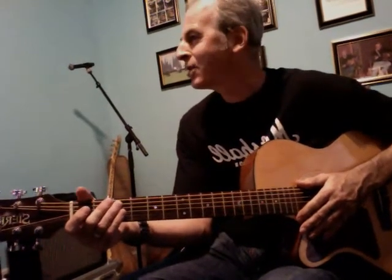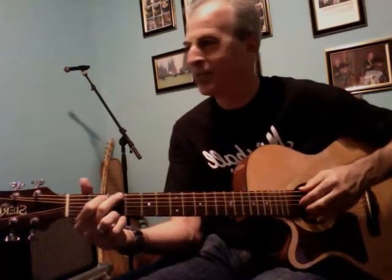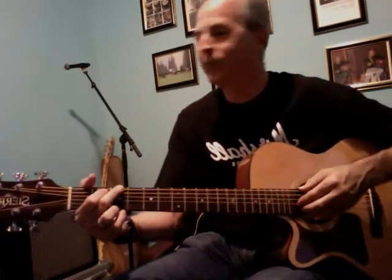This is from lesson two — the classic folk finger-picking pattern. The first beat is twice as long as the rest. We're counting one and two and three and four and, and the first note gets a 'one and' while the rest are just an 'and.' It sounds like: one and two and three and four and.